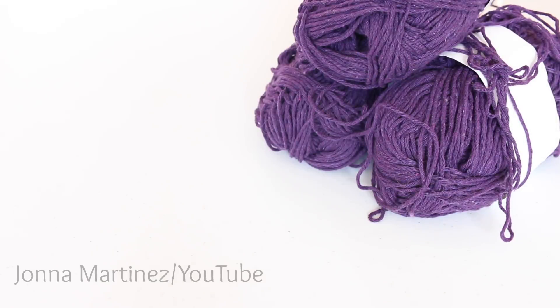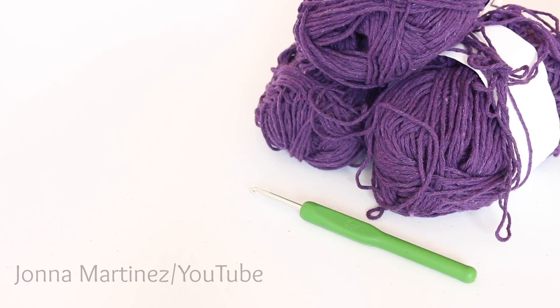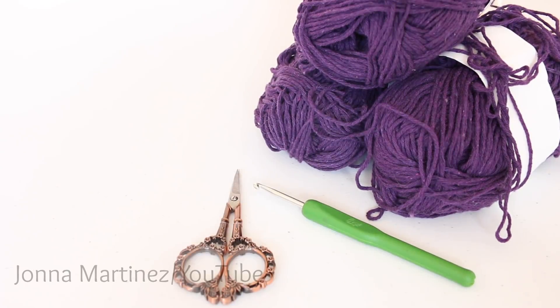Here I have chosen some plum colored worsted weight cotton blend yarn — about 450 grams worth. I also have an F 3.75 millimeter crochet hook, a pair of scissors, and a yarn needle for weaving in ends.